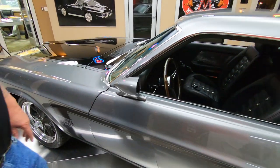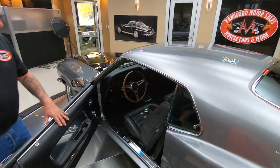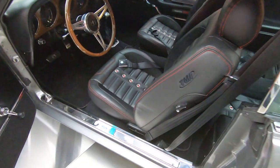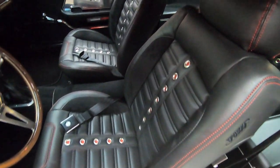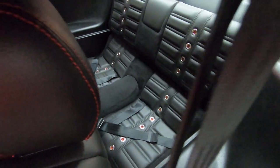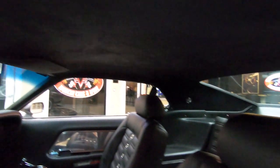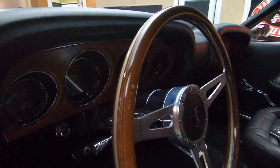Now check out the interior. It's been upgraded also — it's TMI interior looking sweet. Got some red stitching in there. It's got the shoulder belts, seat belts in the back. Everything looking sweet. Headliner looking good, dash looking great. It's got the wood steering wheel with a tilt column.